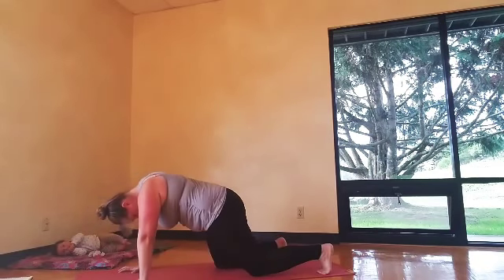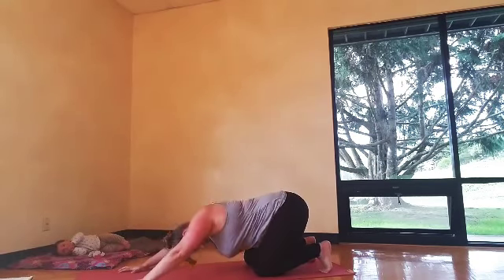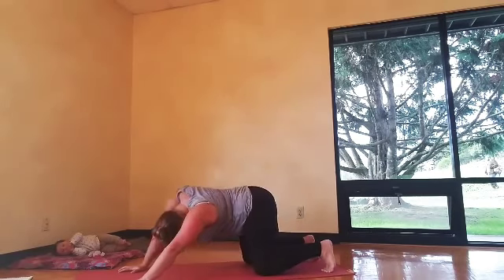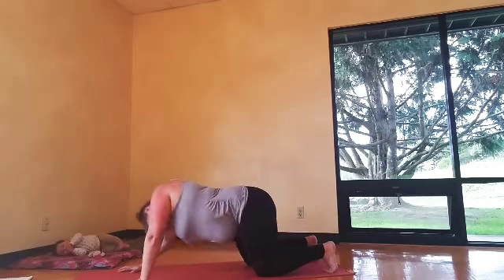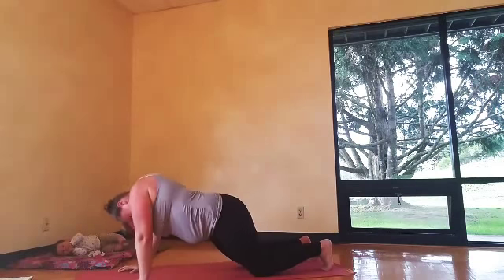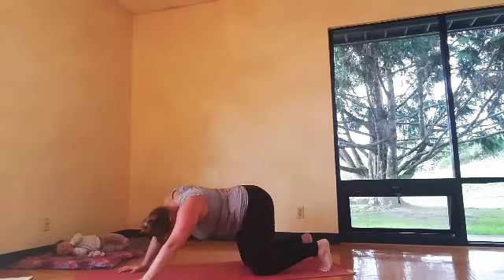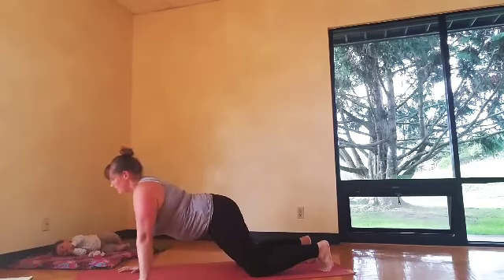So cat and cow: spread the fingers wide, inhaling the heart forward, exhale as you bow in. Then get into your hips, walk the knees back in nice big hip circles. Make sure you go both ways, and close your eyes. Play with going all different directions — zig zag, figure eight. Make things up.